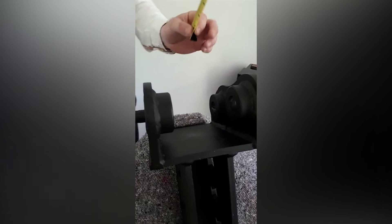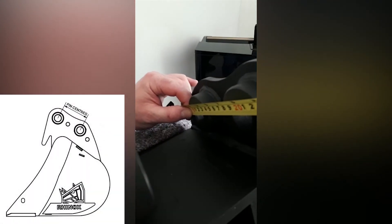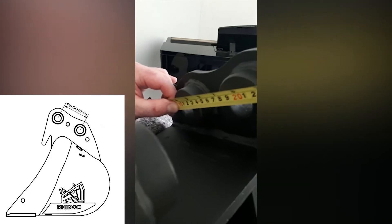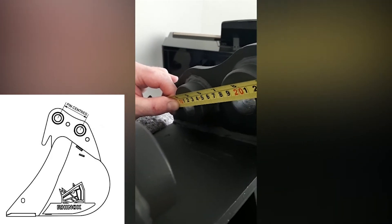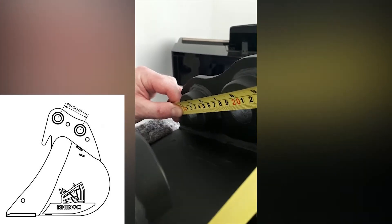And then lastly we need the pin centres. You take the tape measure again on the 100mm mark, put it on the back boss at the back edge of the pin, and measure forward to the front boss on the pin, and that's 90mm. So there's your pin centres.